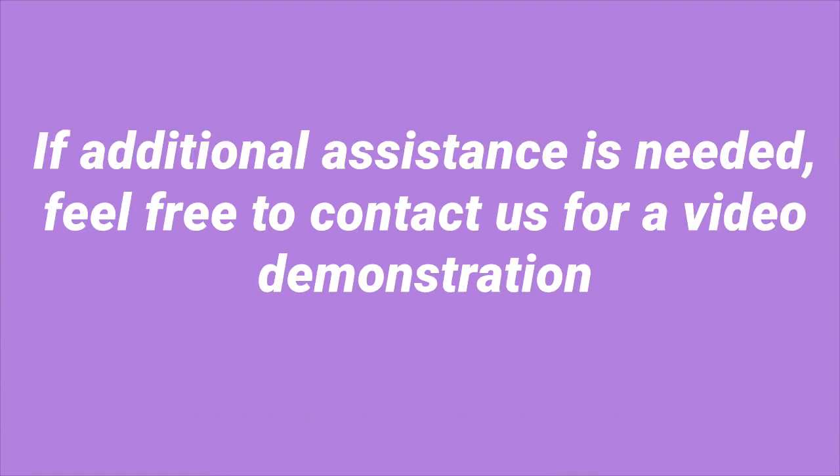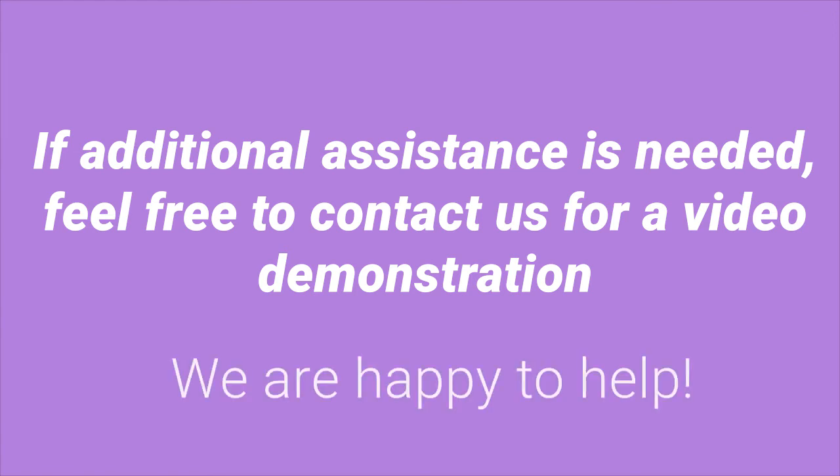If additional assistance is needed, feel free to contact us for a video demonstration. We are happy to help!